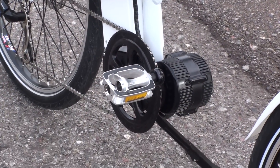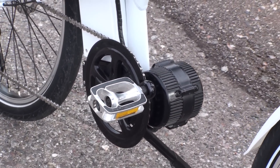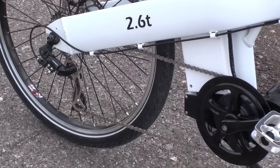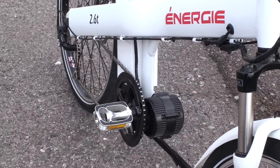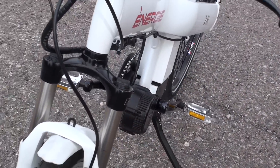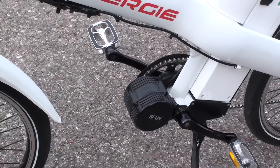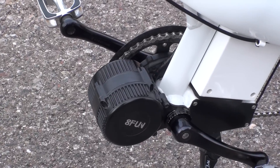The 2.6TD uses the 500 watt BaFung mid-drive system. The motor powers through the chain ring and cranks, going through the Shimano 7-speed drivetrain. With the mid-drive system you're able to climb fairly steep hills because you can leverage the drivetrain, and then also cruise along — this one's set for speeds up to 20 miles per hour, but there are ways to customize that. Here's the other side of the BaFung motor; you can see it sits right in front of the bottom bracket area.